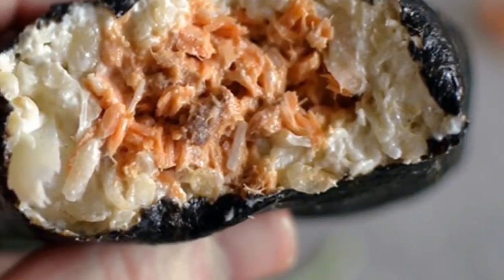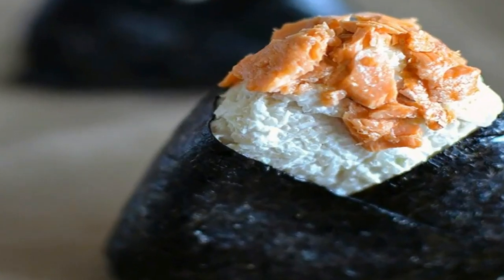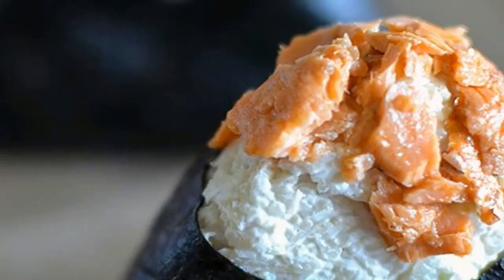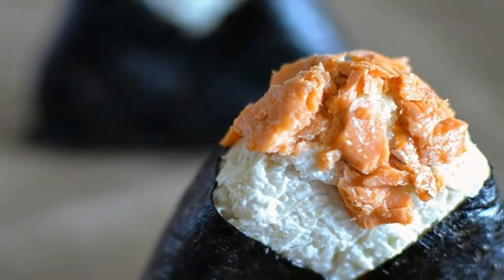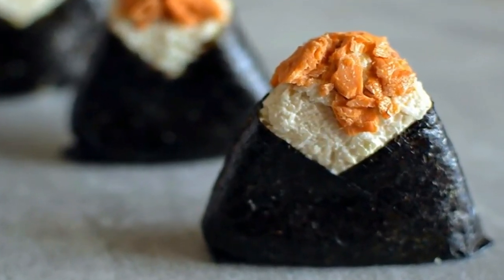Kato onigiri. Onigiri are a fast Japanese food option, typically made with plain white rice. They are often stuffed with various fillings but can also be purchased without any fillings at all. They are perfect for packing in a lunchbox, or just taking with you while you are on the go.